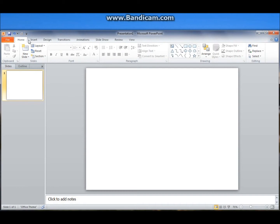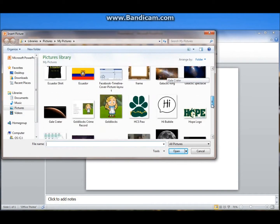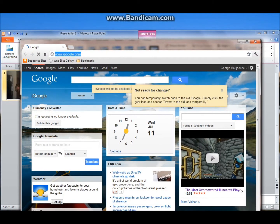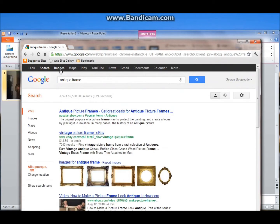Alright guys, let's just start off here. Let's go Insert > Picture, bring in our picture we want to edit. Now we just need our frame that we want to work with, so let's open up the internet. I use Google Chrome just because I like it. So let's just search for 'antique frame' — I've researched it a few times here.